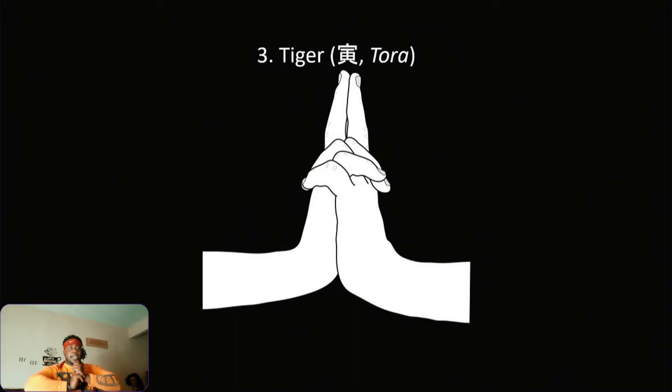Let's go back through the first three real quick: that's Rat, then Ox — yeah, Ox right here — and Tiger.